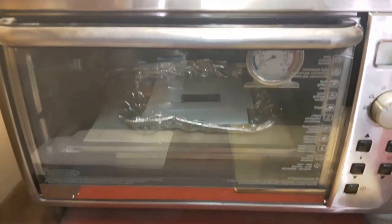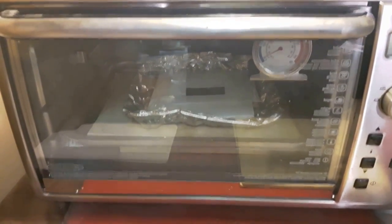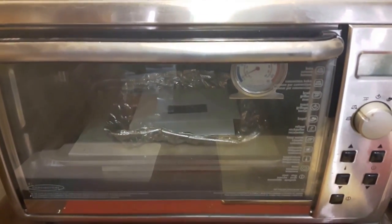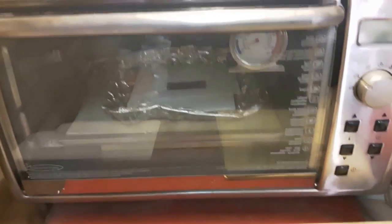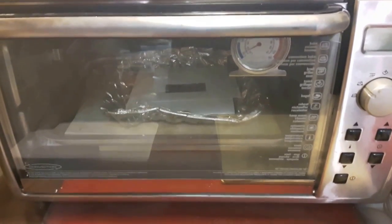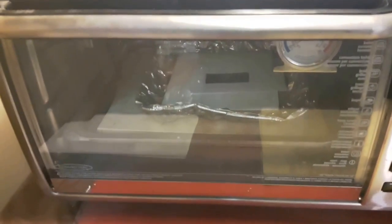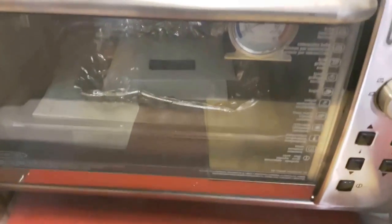In this video I want to do something a little bit different — I want to talk about some of my most favorite things. First up is my Black and Decker convection oven, which is what I bake all my polymer clay things on. I want to show you how I set it up, so I'm going to apologize in advance for the shaky camera because I'm holding this as I'm doing it.